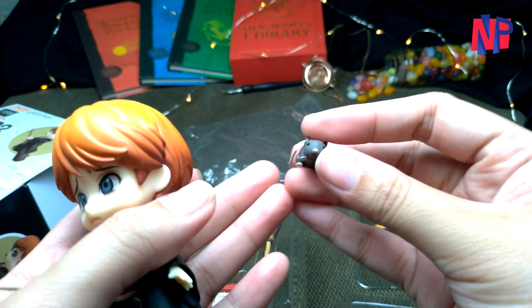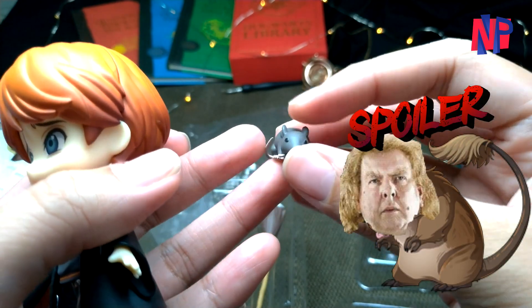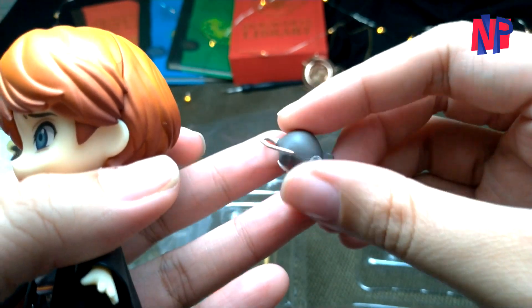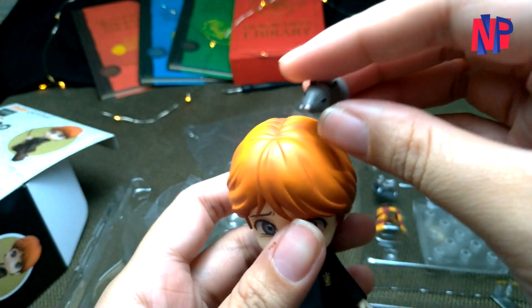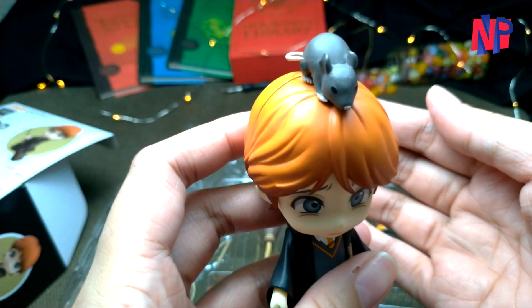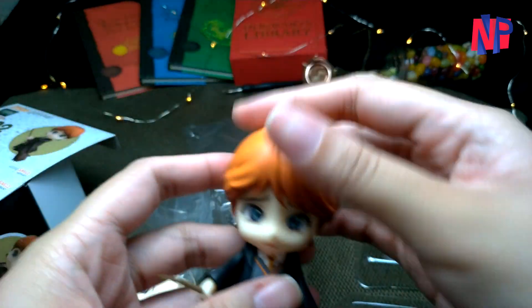We have the figure of his pet Scabbers, first seen in the first movie until his real identity was revealed in the third one. The amazing thing about this particular figure — Scabbers doesn't have a joint slot unlike Hedwig; Scabbers can stand on his own. You can place it on any flat surface and, interestingly, even on top of Ron's head, which is actually pretty cute.